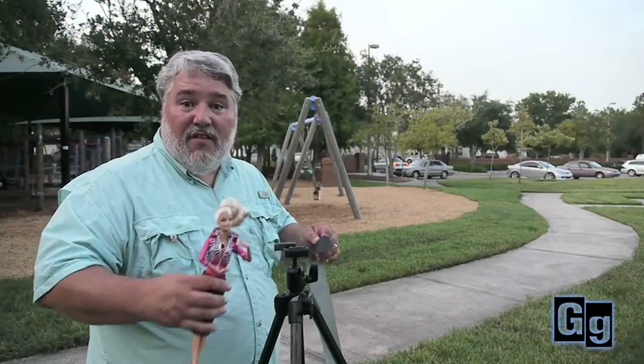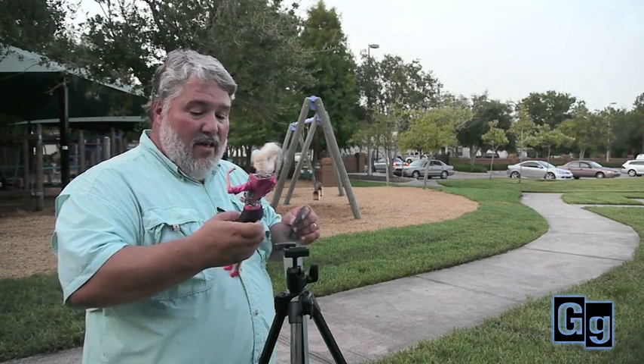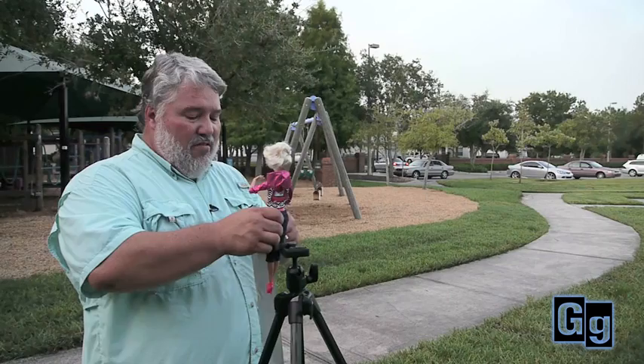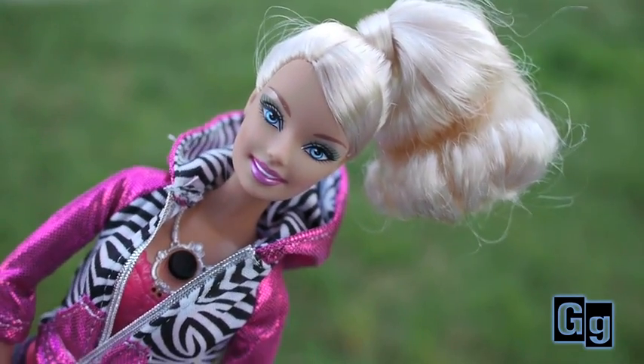I'm so impressed with this Barbie video camera that I'm considering taking her on my next assignment. Only problem is she doesn't have a tripod socket, so I guess we're gonna have to use duct tape. How do you feel about that? Okay, as long as it doesn't hurt my complexion.